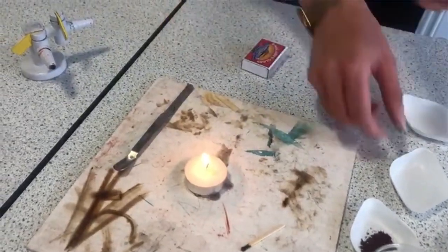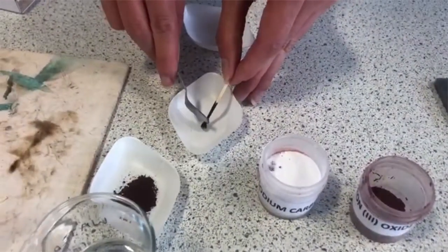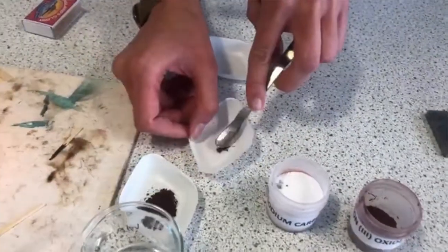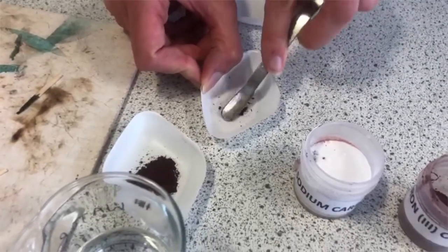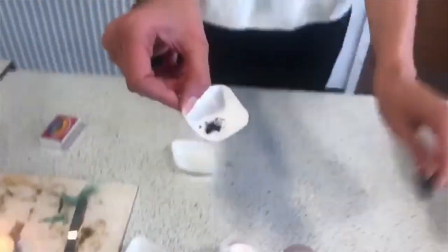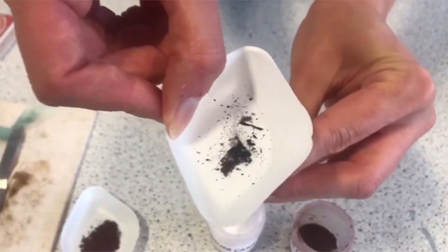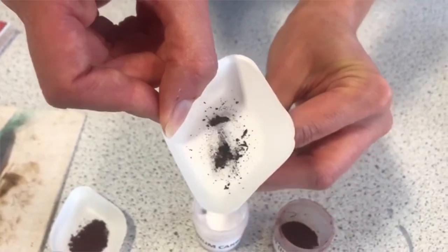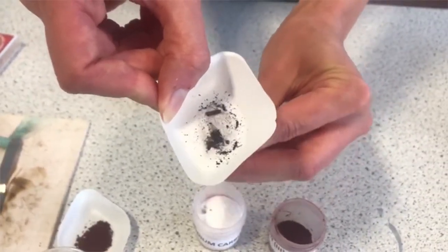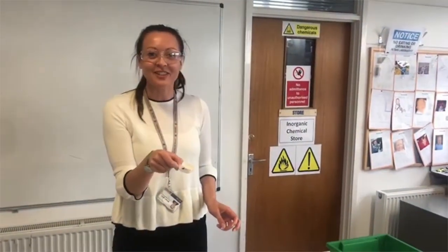I'm just going to blow it out, take the end of my matchstick, put it into my little tray and crush it. Now, hopefully, if everything has worked, I should now have made iron. My test for this is my magnet — I'm going to put my magnet underneath it. And what I can see now is some of that iron being attracted to the magnet and moving around. So now I'm going to go and deliver that to Iron Man, ready to make his suit.